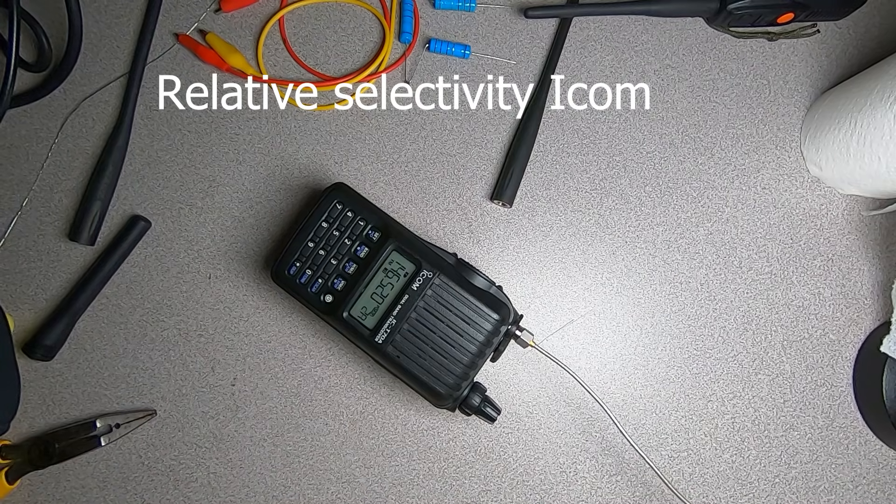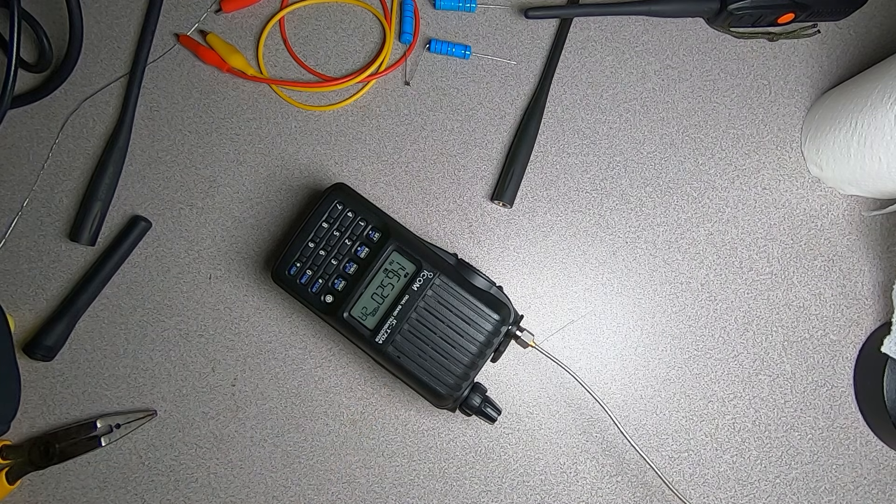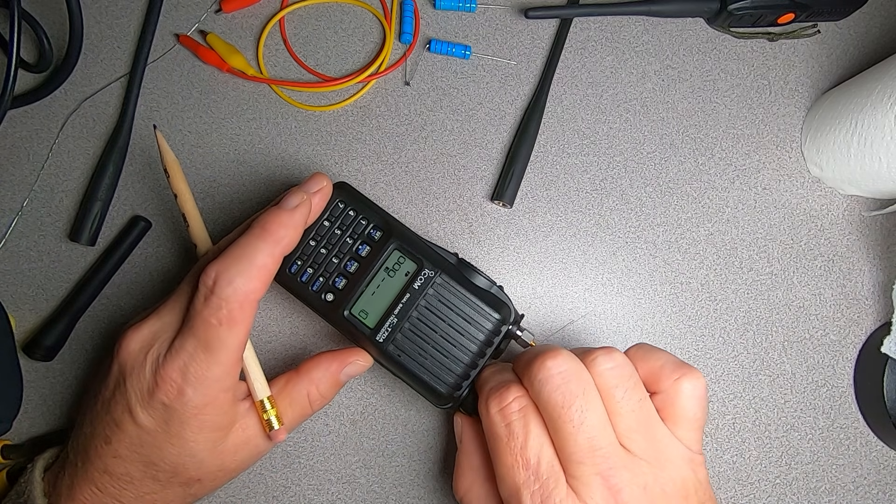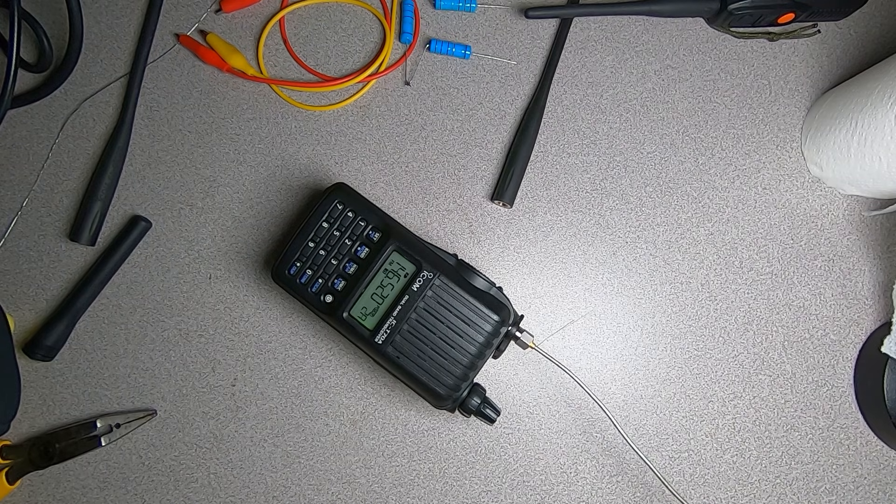Now let's perform a relative selectivity test. We have our ICOM hooked to a signal generator producing a signal 20 kHz away from the tuned frequency at minus 60 dBm. We turn the volume up and generate our second signal — and you can see we don't hear it at all. We increase the signal level, and at minus 54.7 dBm we can hear our signal.